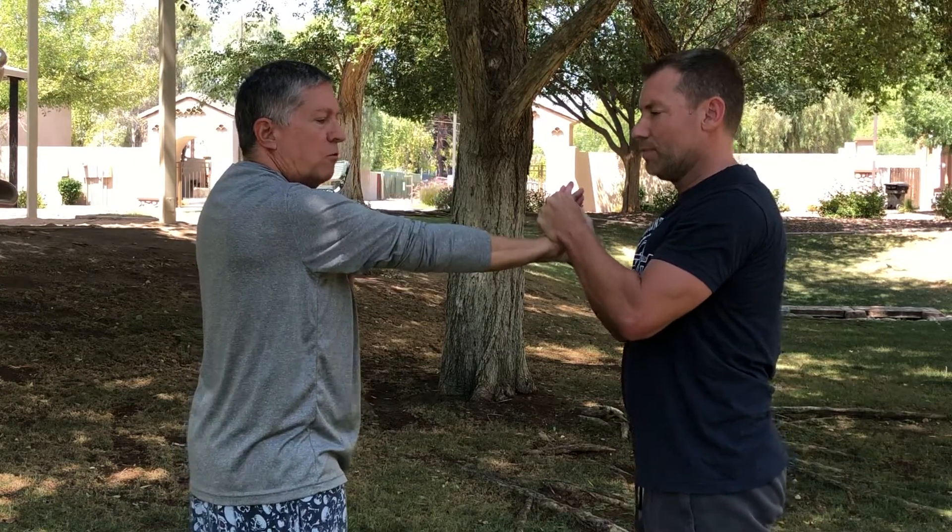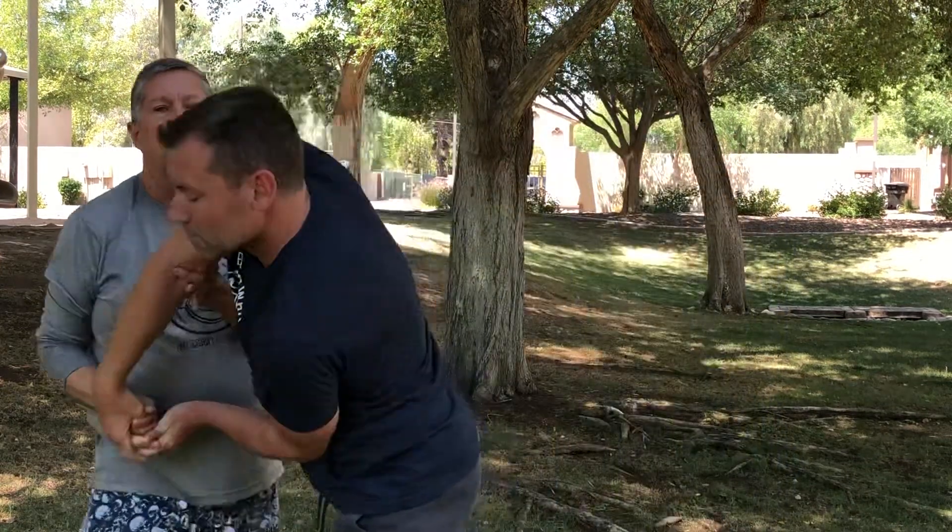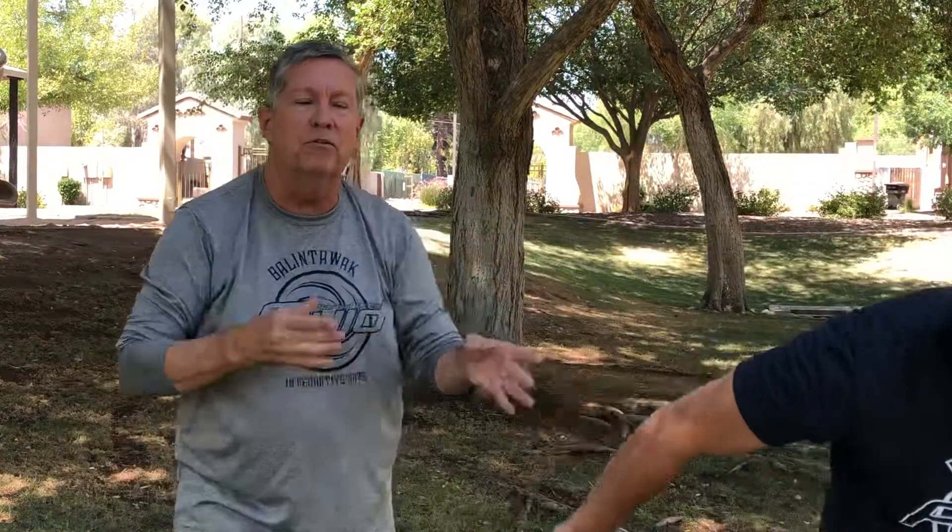If he pushes me forward with his entire body weight, I just pull him. Again, a very common principle we use in the martial arts: if they push, you pull; if they pull, you push. Most martial artists are familiar with that phrase. This is a great example of testing that principle and applying it in a controlled environment.